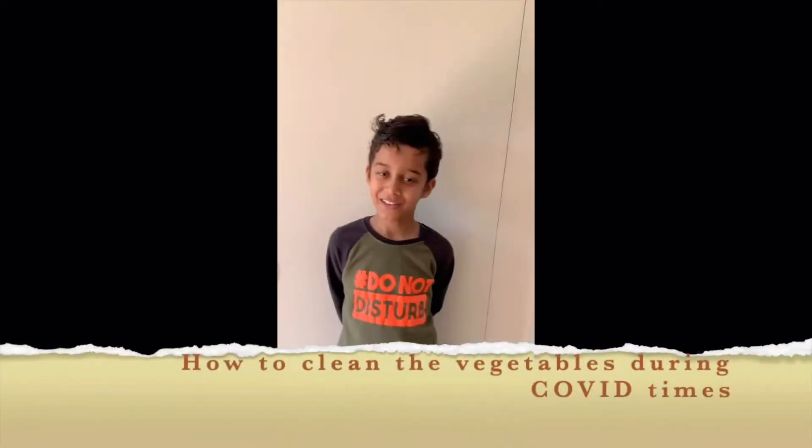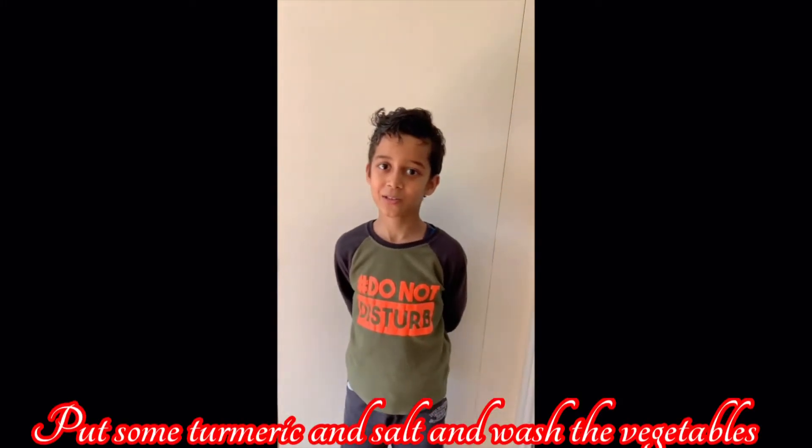I am going to show you how to wash the vegetables. So first you need to put some water, then put the vegetables in it with turmeric and salt.